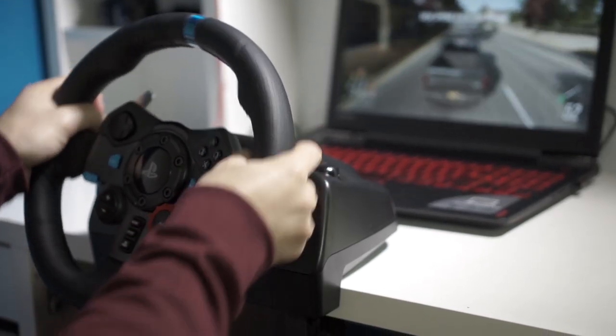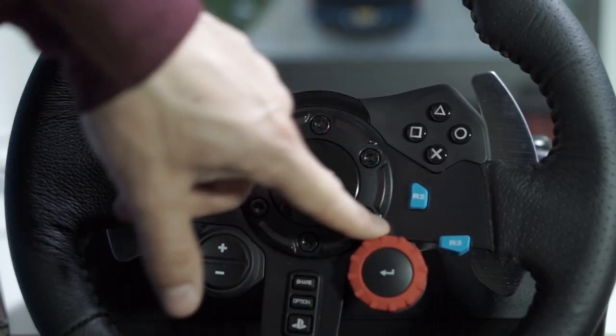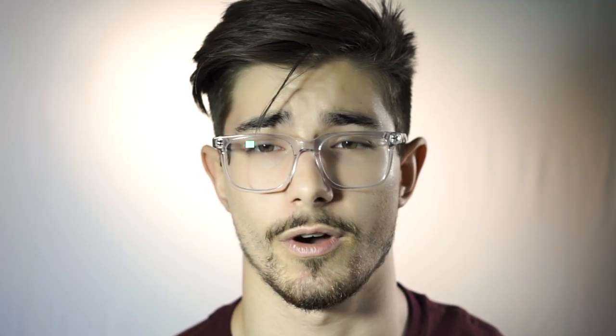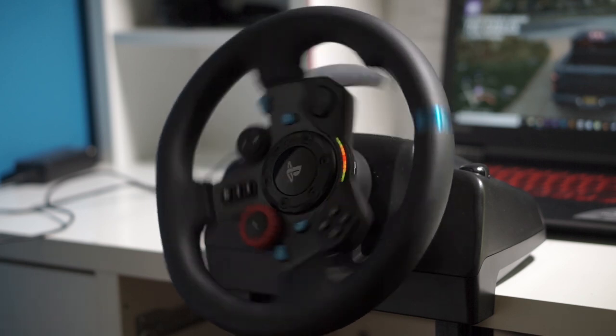The G29 works with PC, PS4, and PS3. The other Logitech, the G920, is basically the same wheel but for Xbox instead, so depending on whether you use Xbox, PC, or PS4 there's an option for you. Another pro is incredibly easy setup — I'll go into that later. Another pro is tons of programmable buttons you can program to whatever you want.